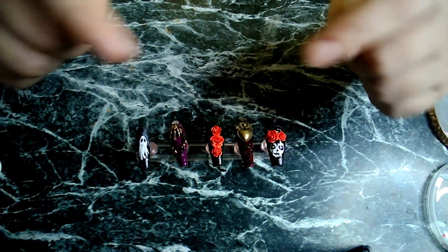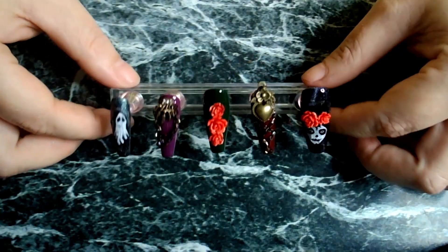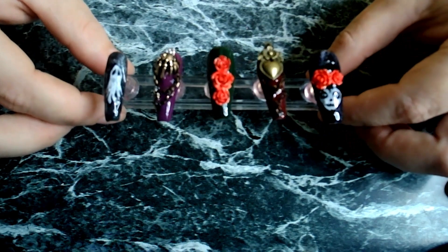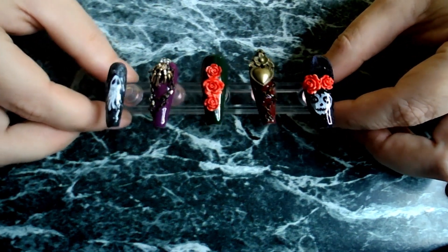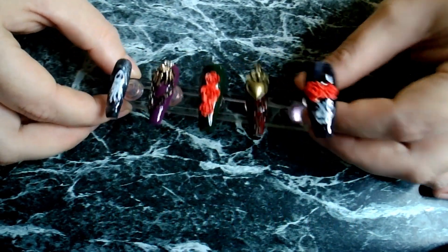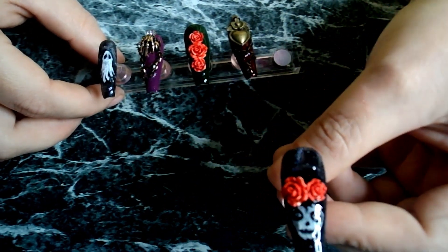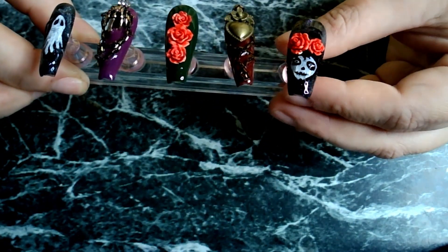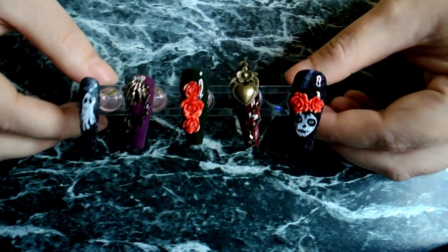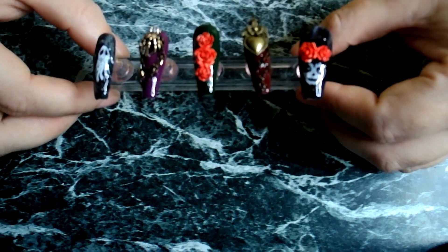And that is the finished set! We are just going to give it all a top coat because of the stencils, and I'll be back. Here we go — here is the finished set. My camera wants to focus. I think it looks really, really cool and I really like the cat's eye effect, even though I've never used cat's eye before — it looks very very cool. This is the design I came up with from the Gelbox UK monthly subscription box. Let me know what you think in the comments down below, and I'll see you all in the next video!